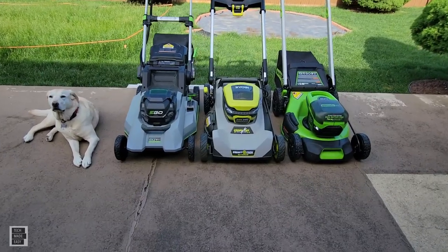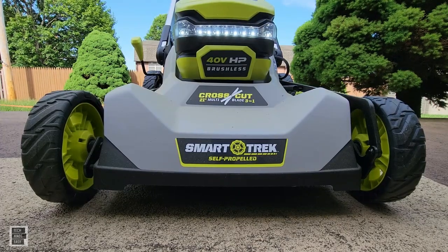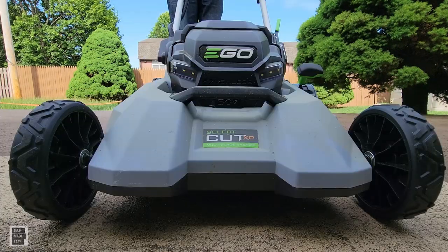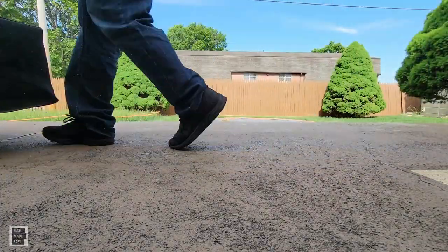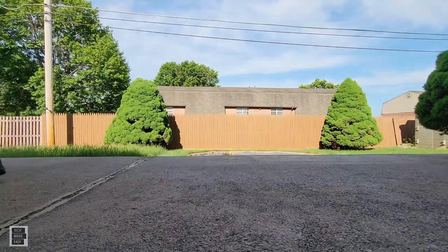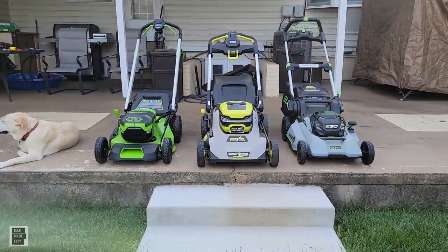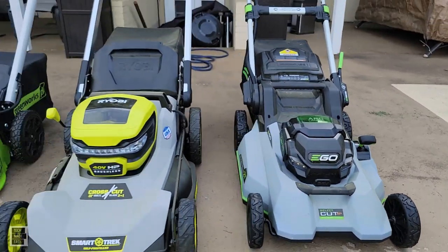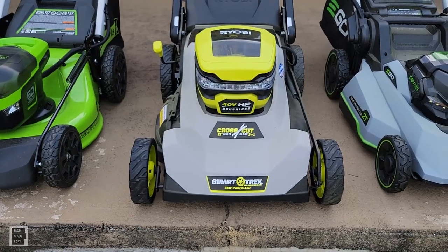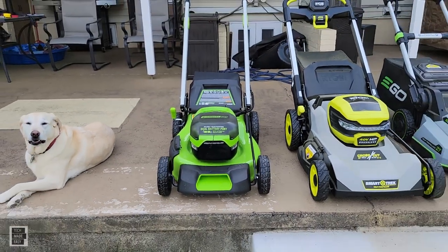Ladies and gentlemen, start your engines. Hey guys, Tech Made Easy, and thank you for clicking on our video. In this video, I'm going to be doing a cutting comparison against the EGO SelectCut XP 56V, the Ryobi CrossCut Dual Blade 40V, and the Greenworks Pro 60V. So stay tuned guys, here we go.